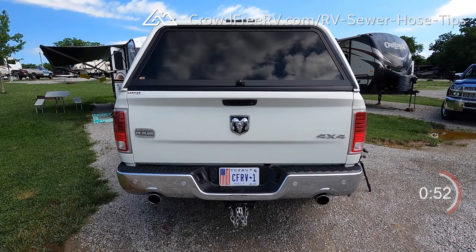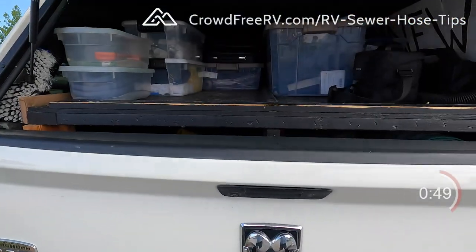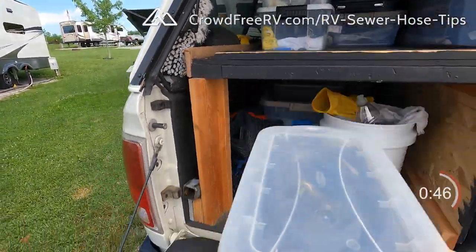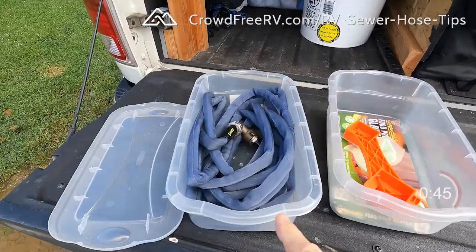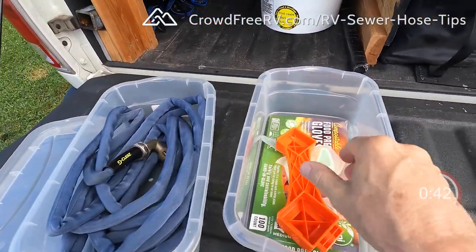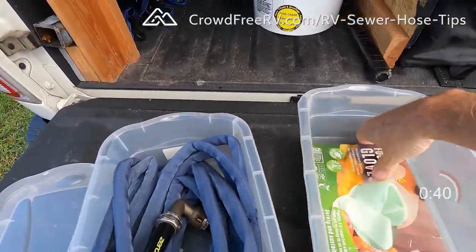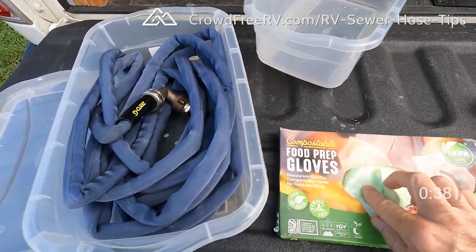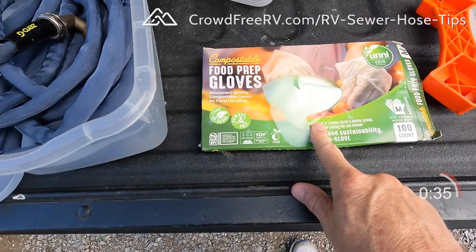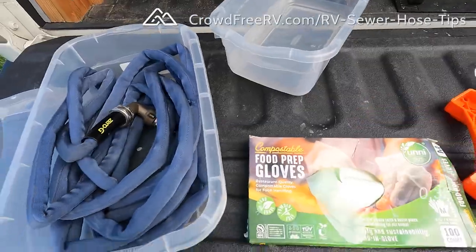All the sewer hose related stuff rides in those two storage tubes underneath — the birdhouse — except for this stuff here. Stinky slinky and a couple little tubs that usually ride right up around here somewhere. This is my flush hose with a 90-degree fitting for where it connects to the back of the birdhouse. In here I carry a sewer adapter wrench — comes in handy — and these are my gloves. I just started buying compostable food prep gloves. They're half the cost of normal gloves and look how compact they store.